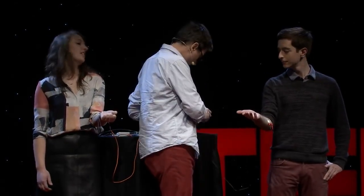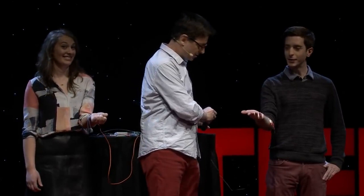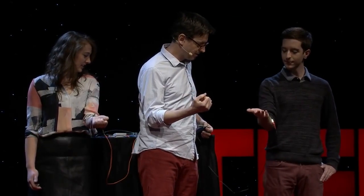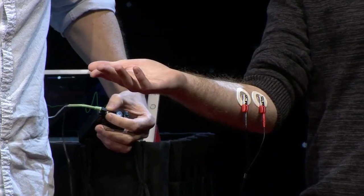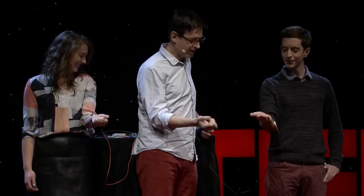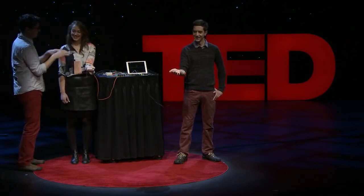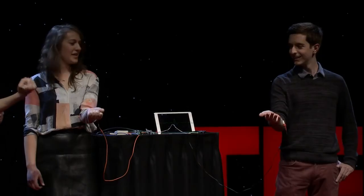Are you ready, Miguel? Ready as I'll ever be. So I've turned it on. Go ahead and squeeze your hand. Do you feel that a little bit? Do it again. A little bit. So relax. Hit it again. So now your brain is controlling your arm, and it's also controlling his arm. Go ahead and just do it one more time. That's perfect.